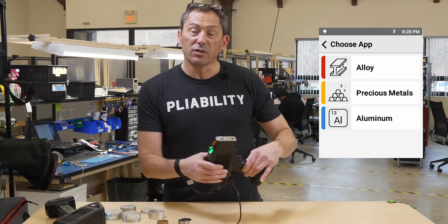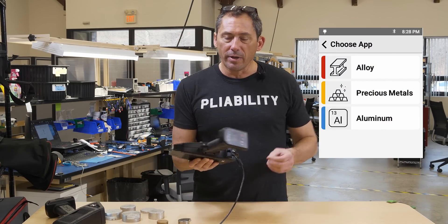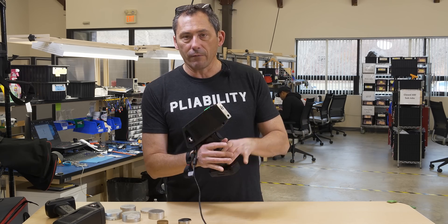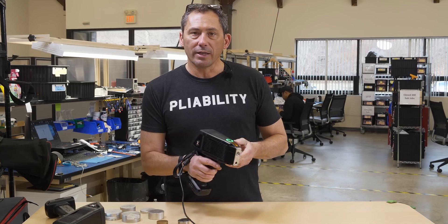It has a rear display, and it's also the lightest weight XRF ever made — 2.75 pounds. It has great balance, so you'll be totally comfortable using this thing all day long sorting metal.